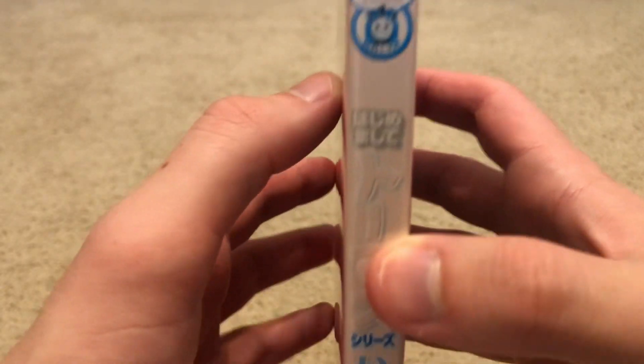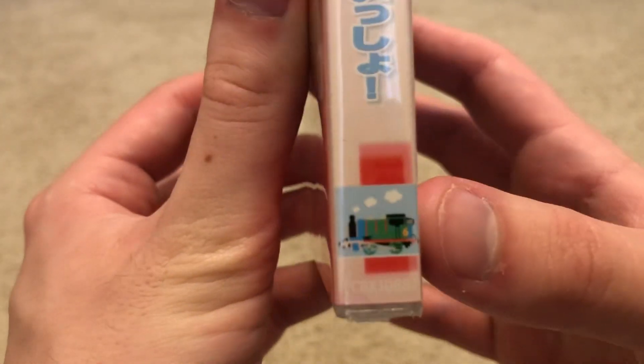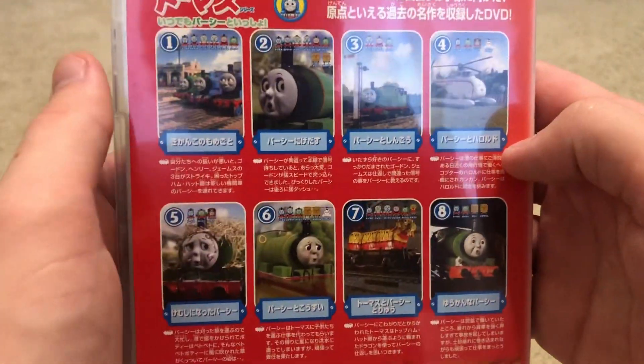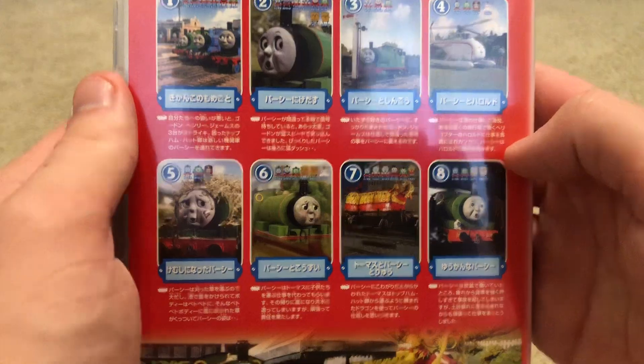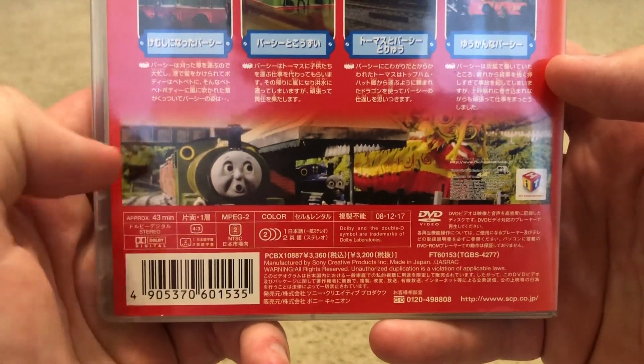I know it's pretty much sun faded. And here we have Percy at the bottom on the backside. Here we have the episodes listed on the back, and here we have a scene from Thomas, Percy, and the Dragon.